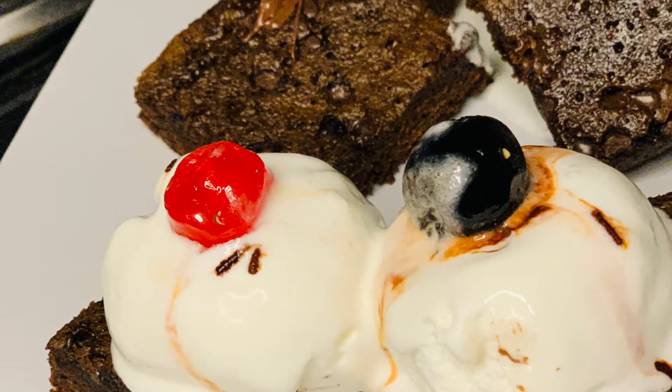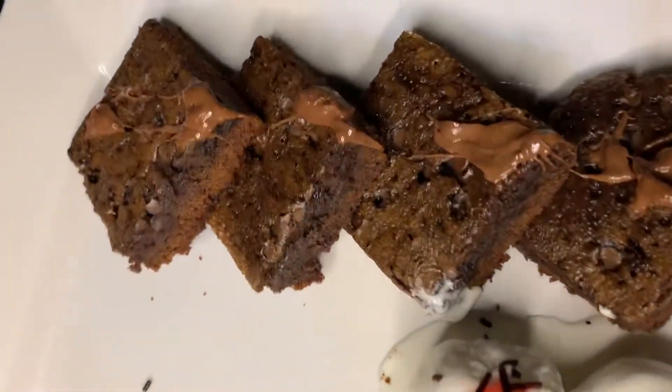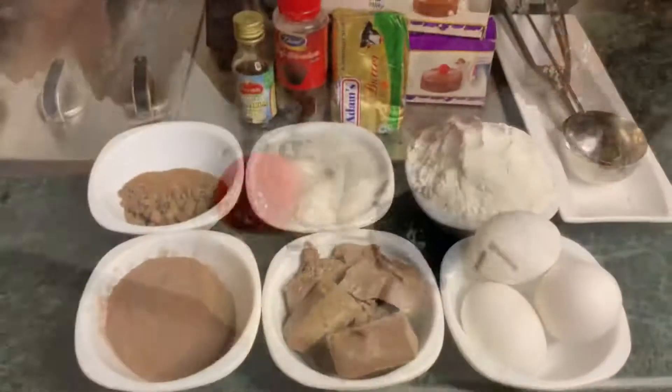Welcome back to my YouTube channel. I'm doing good and I hope you guys are also doing good. Today in this video we are going to make fudge brownie, so without further ado let's get the video started.